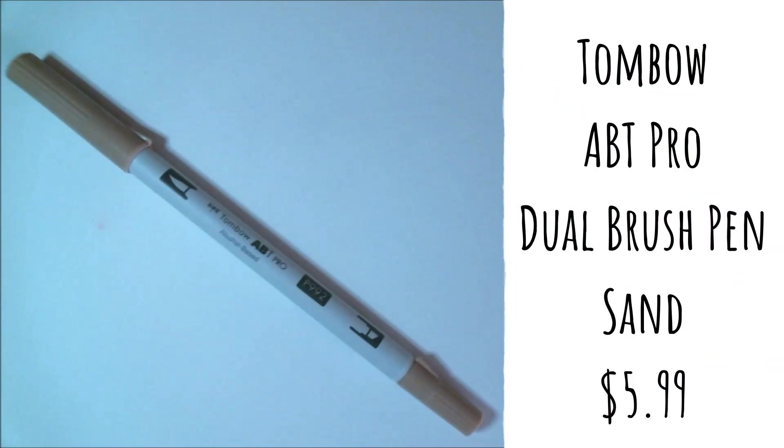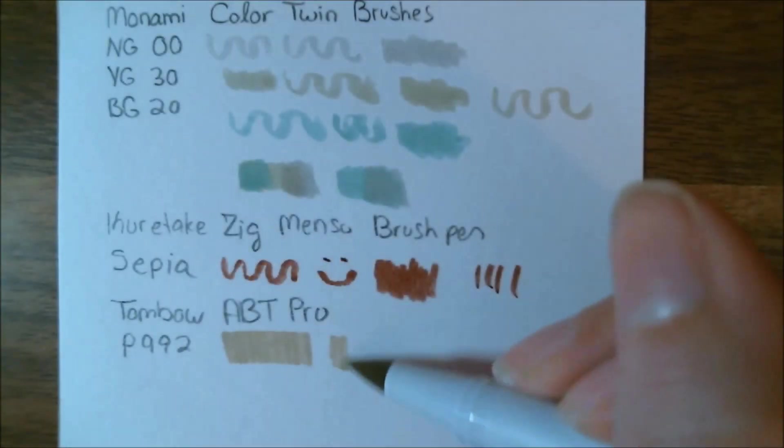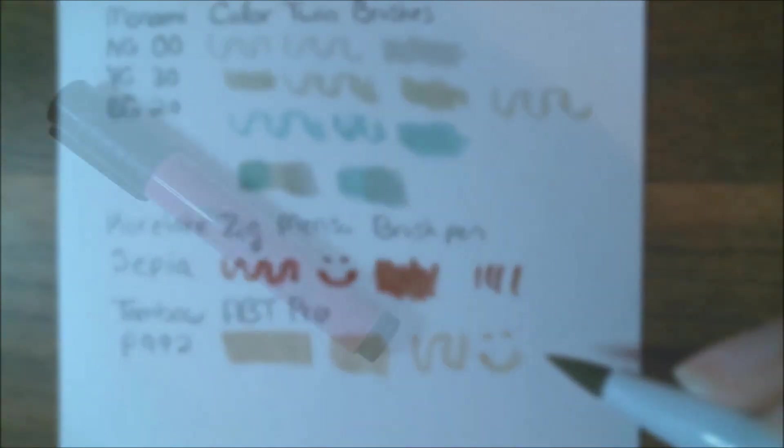Here we have a tan marker. This is a Tombow ABT Pro marker — it's a dual brush pen in sand. This alcohol-based dual tip marker is great for lettering and illustration and especially great for graphic marks. The retail price for this is normally $5.99. I've used these before and I definitely like them. I prefer them to Tombow's water-based markers, for sure.